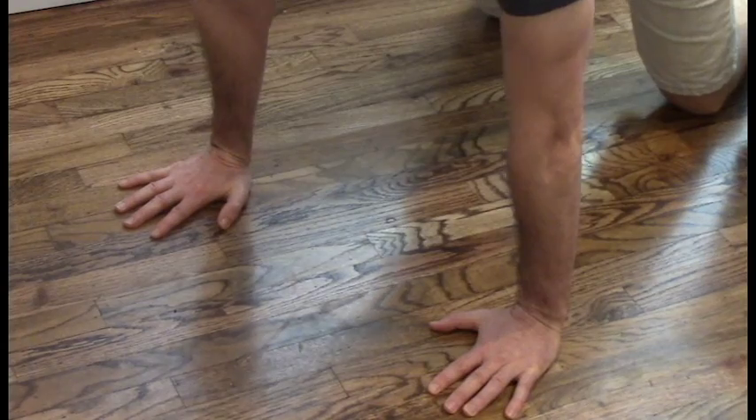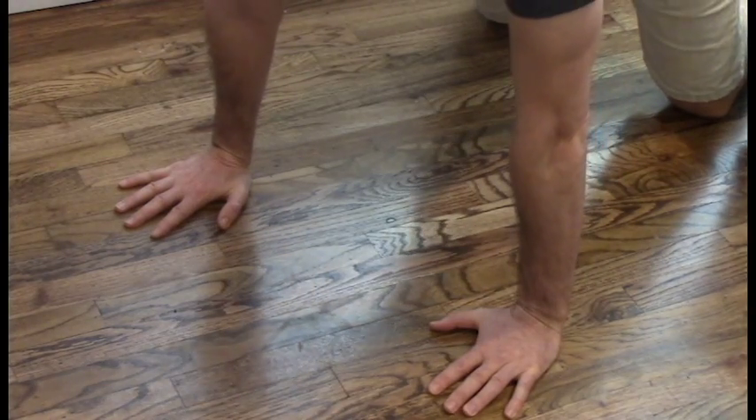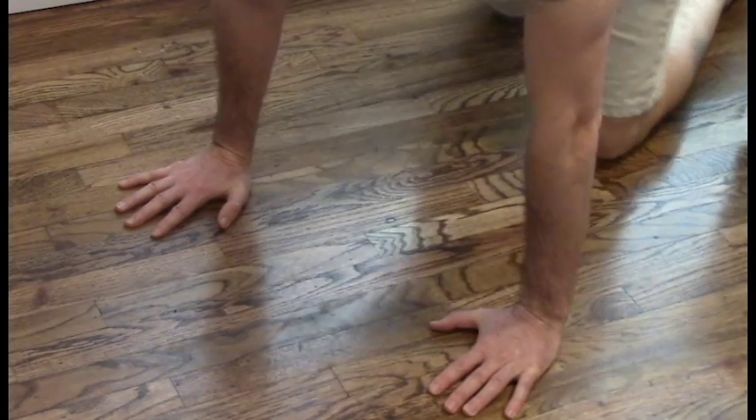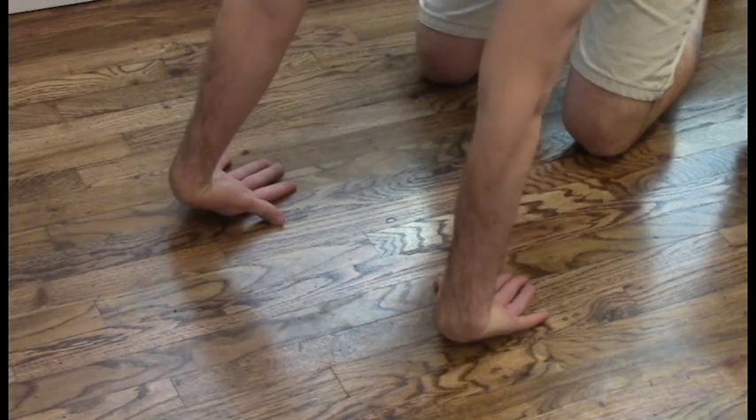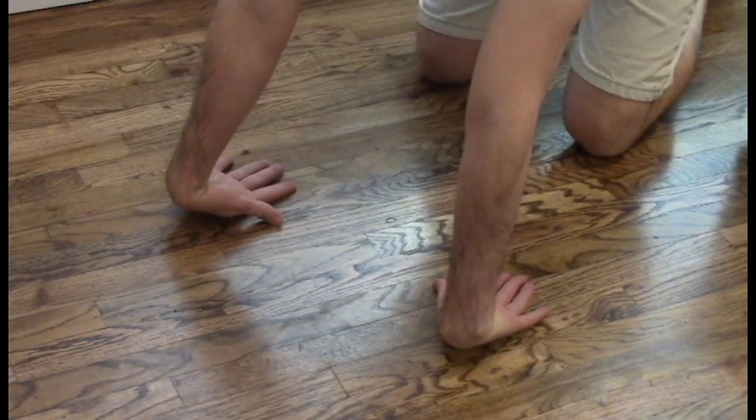An imbalance in those tendons and muscles can exacerbate issues. Whatever you do to the flexors, you also want to do with the extensors, so there isn't greater strain on one side than the other. As far as flexibility, I just try to hit both flexors and extensors. You can do stretches where you put your hands down on the floor like a push-up position and stretch that way, moving your hands closer to your waist as you get more flexible.